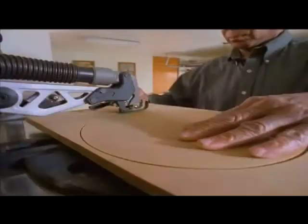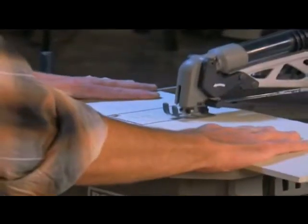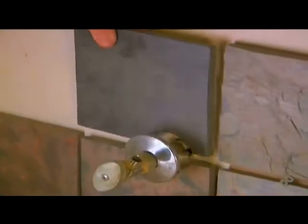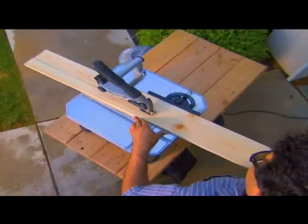Perfect notch cuts, difficult curved cuts, large perfect circles, complicated inside cuts, form-fitting cuts, specialty cuts in metal, specialty cuts in tile, long straight rip cuts.